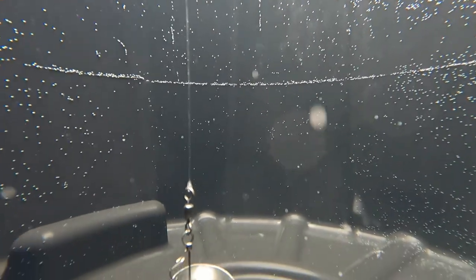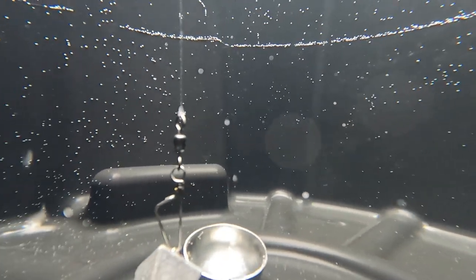Yeah guys, very proud of these 3D-printed floats I made. A lot of work went into these prototypes right here to make sure they would float. I did a lot of testing to make sure they wouldn't absorb water.